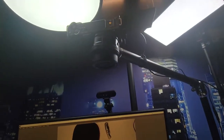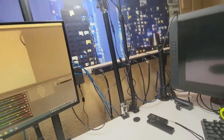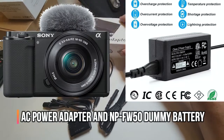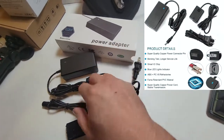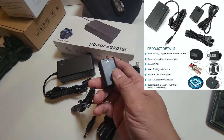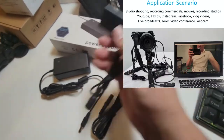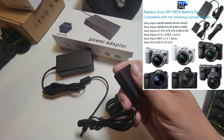You can see there's a camera on the stand. Today we're going to bring in a power adapter for a Sony ZV-E10 camera, and this is the dummy battery that we're going to put in here. We've got all the cables we need.